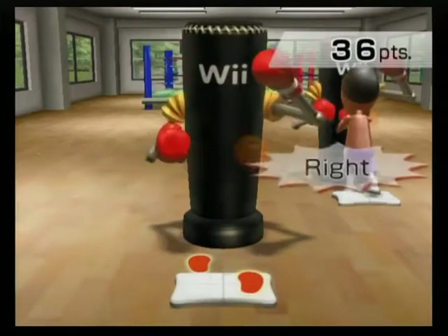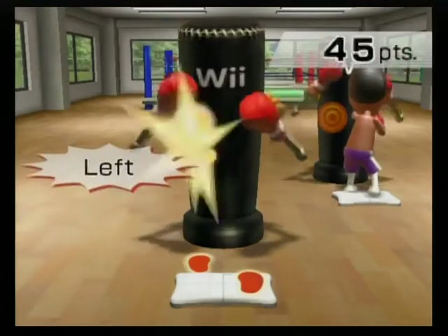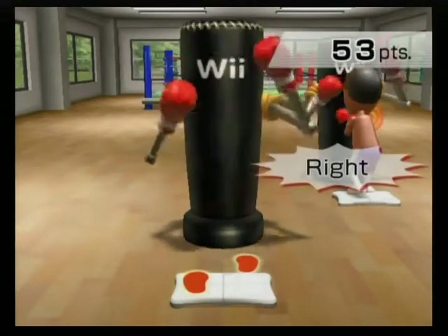Left, right, left, lock. Right, left, right, lock. Left, right, left, lock. Left, right, right, lock.